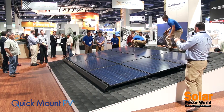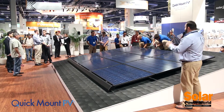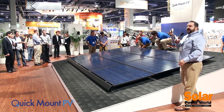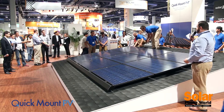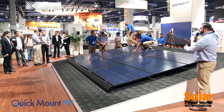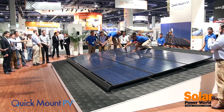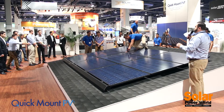The entire system carries a UL Class A fire rating with or without the skirt. Quick Rack also comes with easy-to-use design software that ensures every solar array is accurately designed and code compliant. Arrays can be designed in landscape, portrait, or mixed orientations, and can be designed around obstructions such as vents and chimneys.